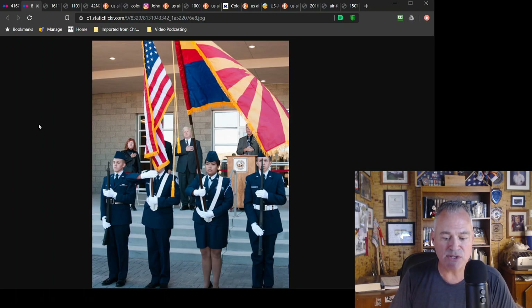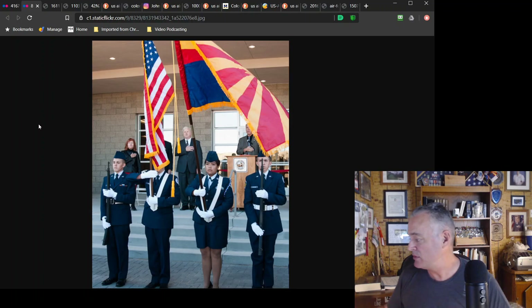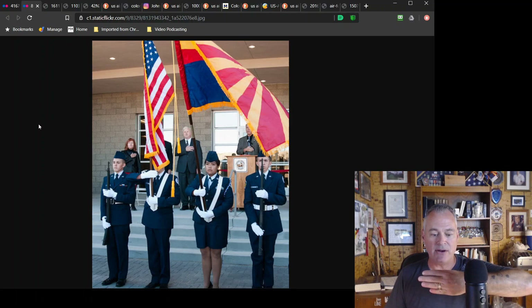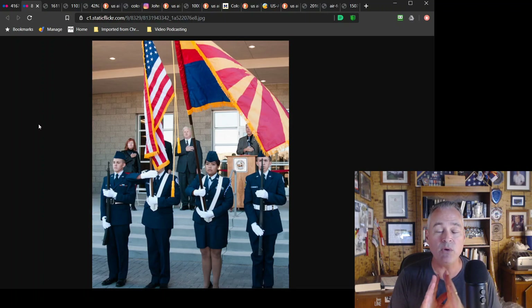Here we have what I think is Prescott High School — this is an Air Force Junior ROTC. The flared hands — I don't get the flared hands. I don't know where this comes from. You can see the guards have the left hand there. We don't flare hands anywhere on color guard. Never do we flare hands at all.